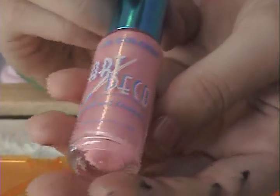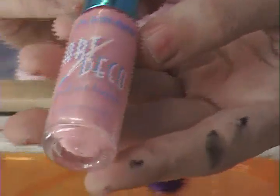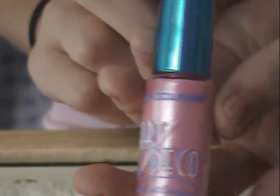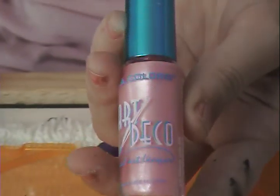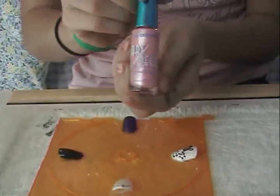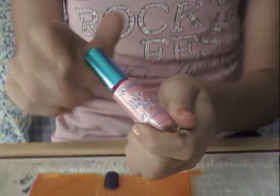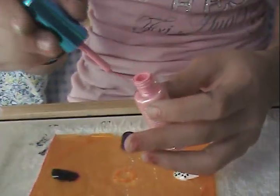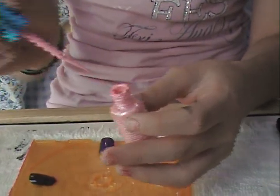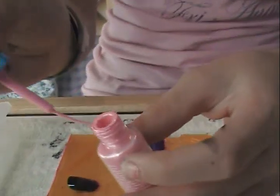Now I'm going to start the plaid, and I'm using LA Colors Art Deco Polishes. This is the petal pink color. I got these at the dollar store, but it depends — some dollar stores have them and some don't. You can also get them on shopcraze.com, but they are about $3 there, so I like getting mine at the dollar store. The nice thing about these is they have a very thin brush.